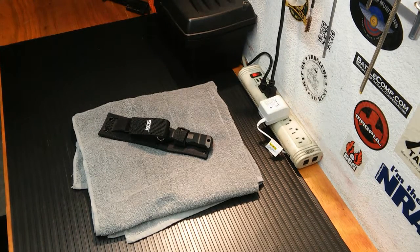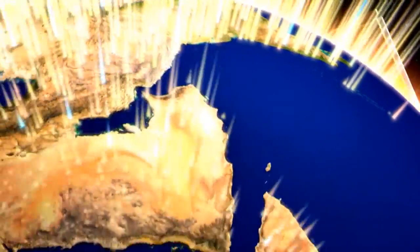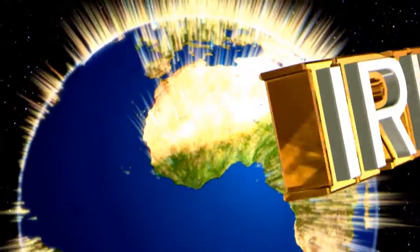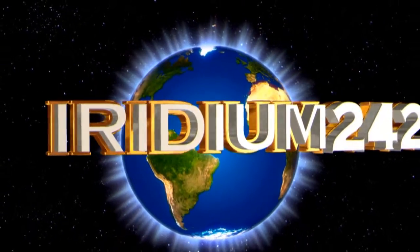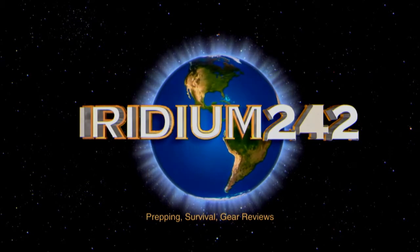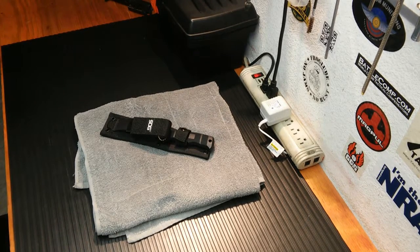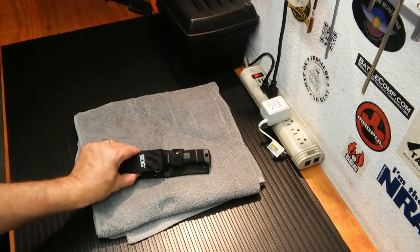Today we're going to be reviewing the SOG Seal Pup Knife. Welcome back, folks. I've been meaning to do this review for a while because I've been changing out a lot of items in my bug-out bag and basically rearranging a lot of survival gear and learning a little bit more on my own about bushcraft and building things myself in the wilderness. So of course it was time to dig out this knife.